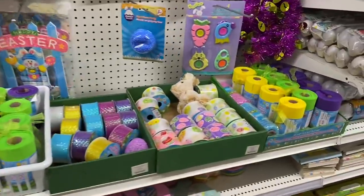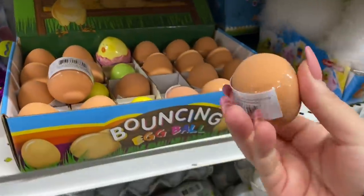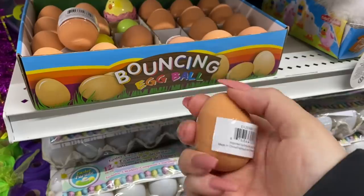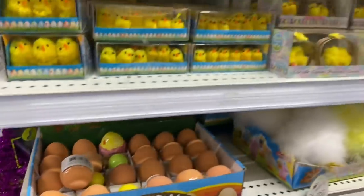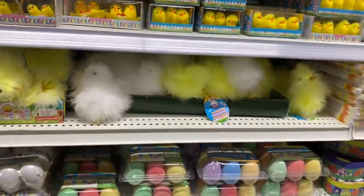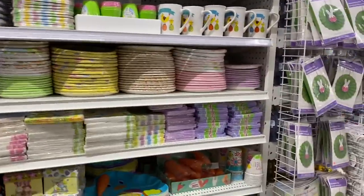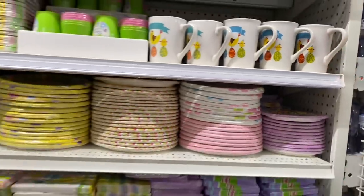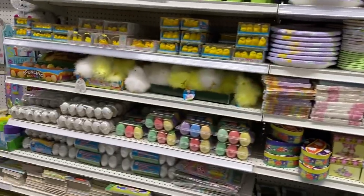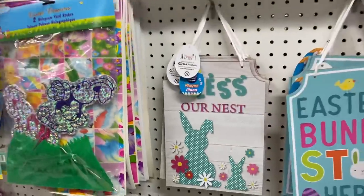What else is here? Oh, ribbon. Oh my gosh, it's a bouncing egg — how would that ever bounce? It would go flying in every direction. But it is cute; it almost looks like a little brown egg. And they have little chicks here, chicks and eggs and plates, lots of stuff, and some mugs. They have some signs here — they're okay, not my favorite compared to the Dollar Tree ones.